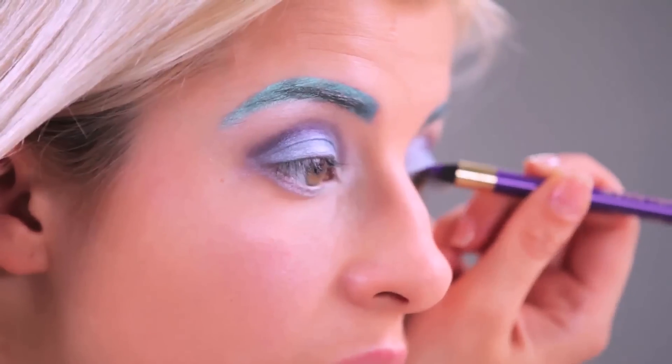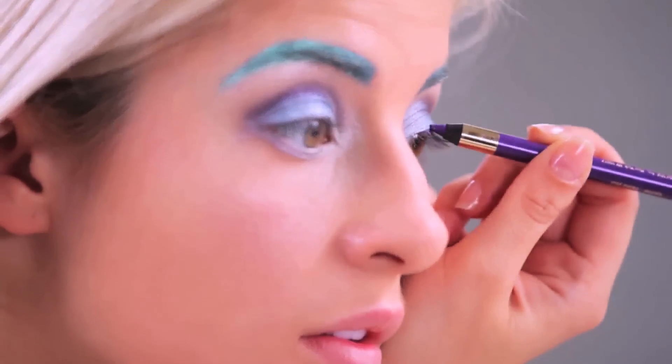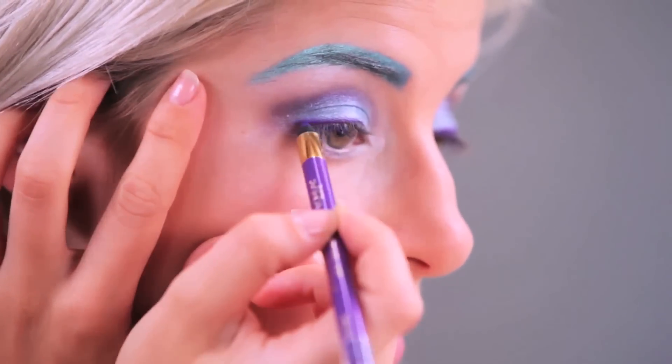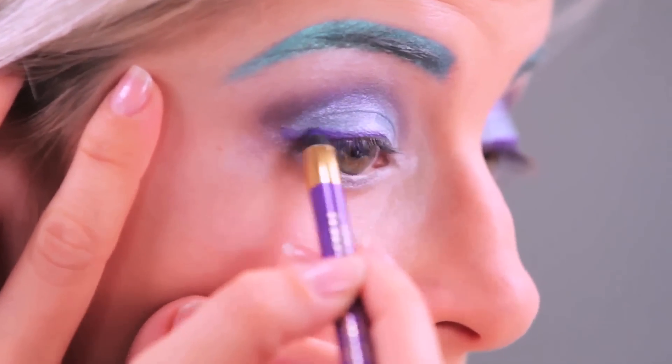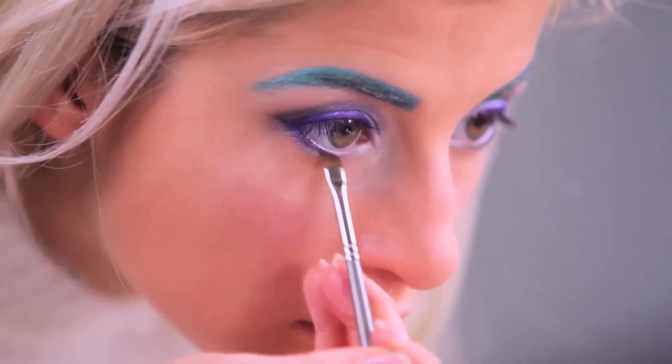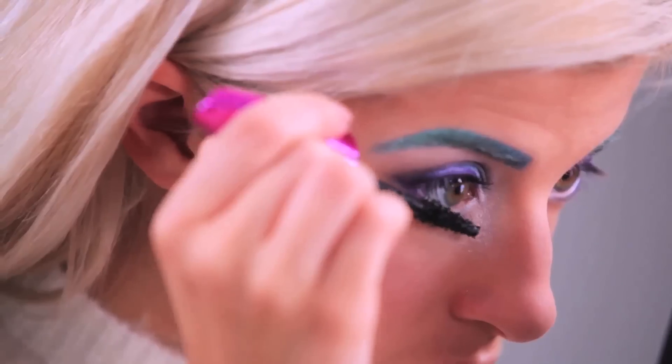To finalize the eye look, I'm going to apply this gorgeous purple eyeliner and wing it out. You can definitely go as crazy as you want — you could do silver, blue, or pink. I decided to do purple because I think it looks kind of cool and complements the colors. To finish off the eye look, I'm applying the Miss Mango Voluminous Mascara on the top lashes and the bottom lashes as well.